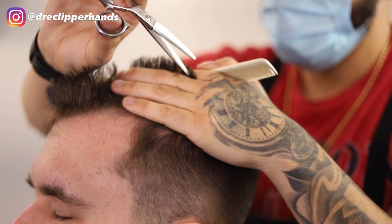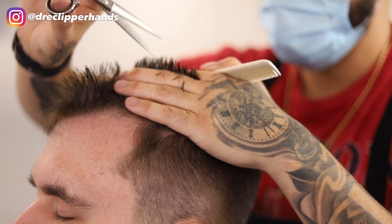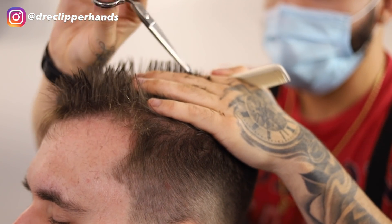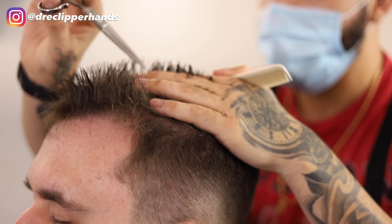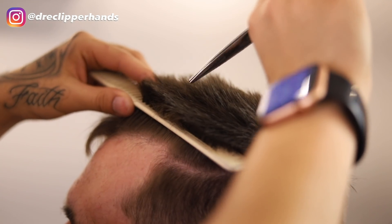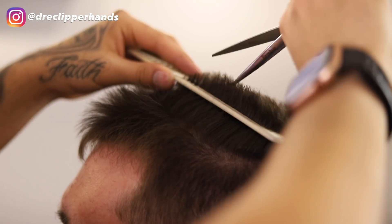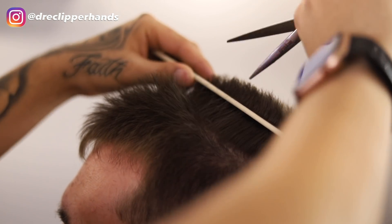To give the length on top some character we're going to add some texture. I'm point cutting — not digging into the hair too much, just creating some texture. A technique I use especially when the hair is shorter: I just comb through the hair and point cut this way.